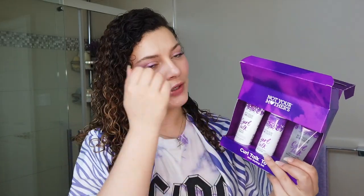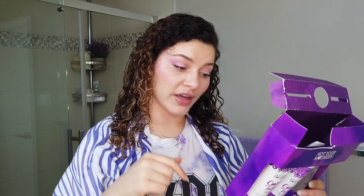So getting right into it - this is what the box suggests. It says all products are safe for natural and color treated hair. This is a cruelty-free brand - the line is cruelty free, though I don't believe it's vegan. It also has no sulfates, no silicones, no parabens, no dyes, no phthalates. These are the buzzwords that many curly people are looking for.